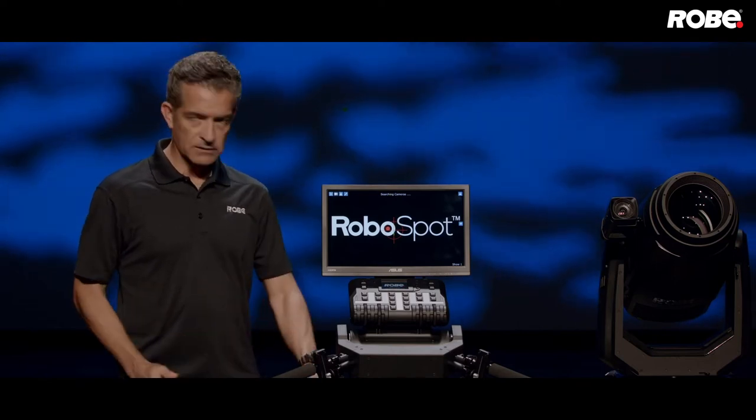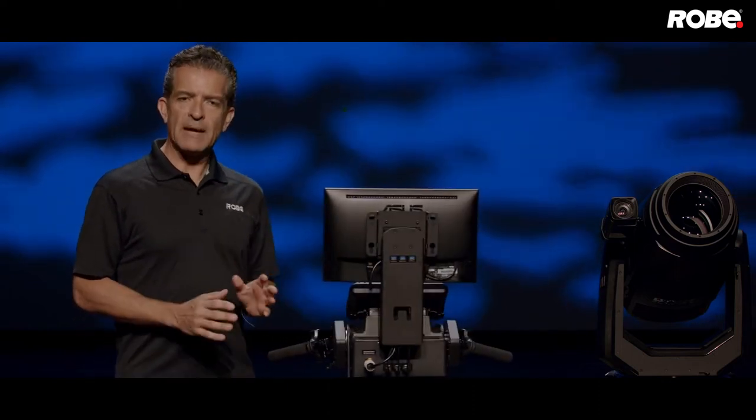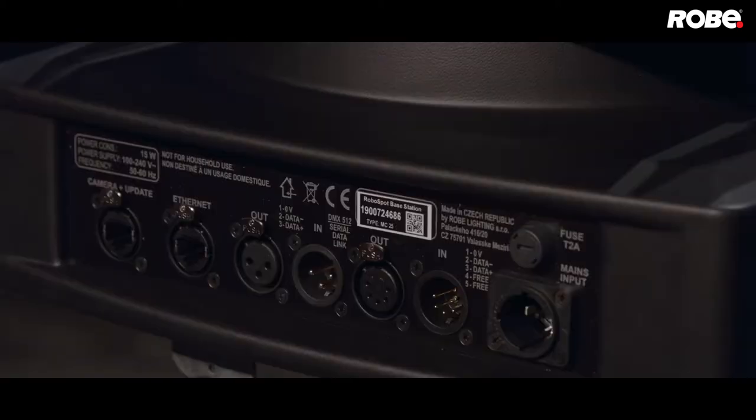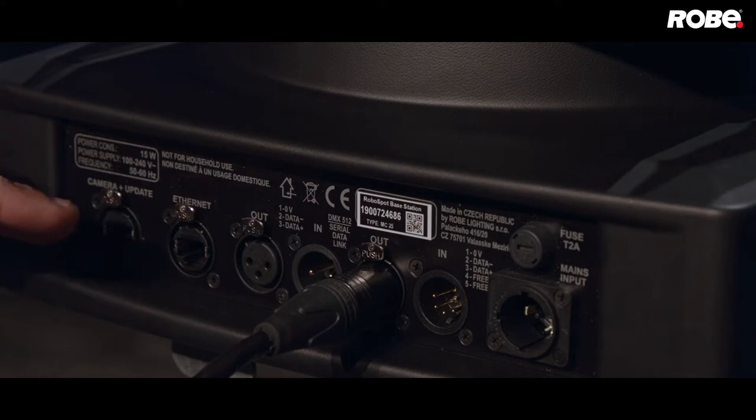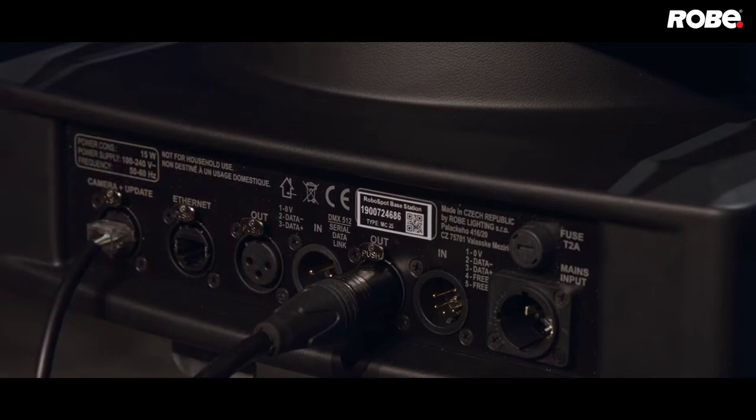Let's start with the connections. The RoboSpot outputs DMX and RDM via the 5-pin XLR in the back. If you're going to use a DMX splitter or distribution network, make sure that it's RDM compliant. That DMX-in isn't active, so don't try to connect anything to them. You'll see two RJ45 jacks on the back. One is for the video signal from your fixture's camera. That signal uses RTSP — real-time streaming protocol — meaning you can use a network switch to combine and distribute the video signal from multiple cameras to one RoboSpot.